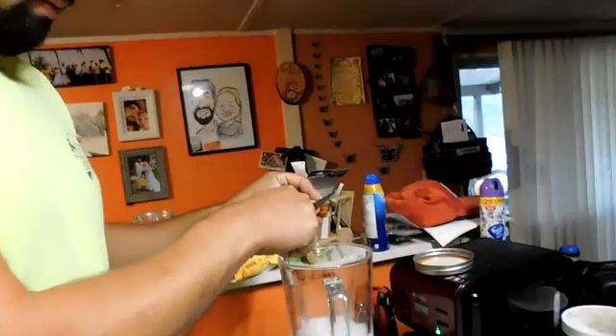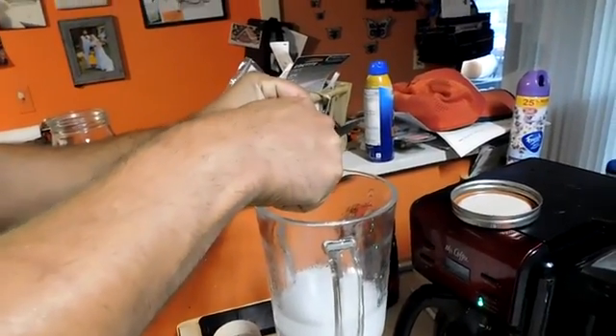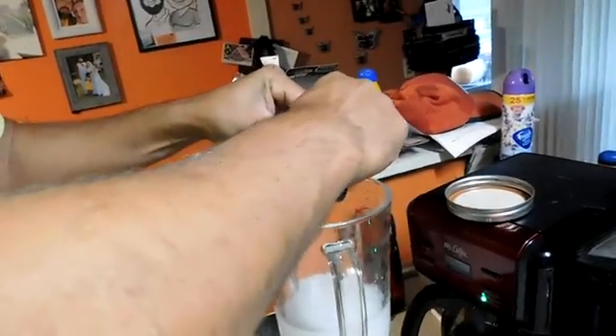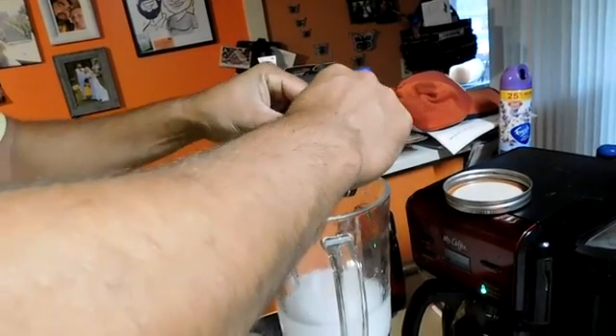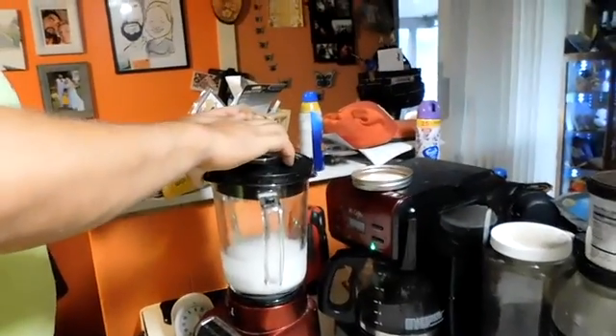I'm going to add some Ultra Soy lecithin - 11,200 milligrams in gel capsule form. I blended it for about four minutes, so let's go ahead and cut it. Squeeze it all in there. That's supposed to help them as well.